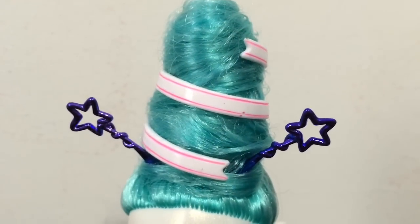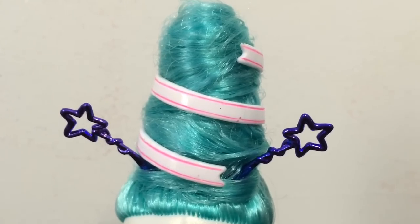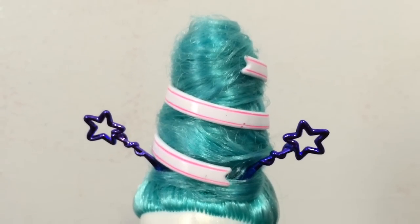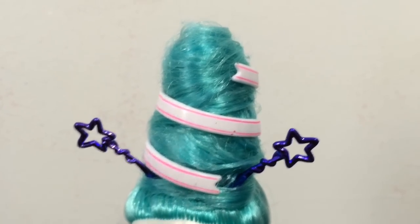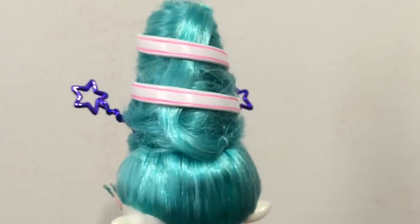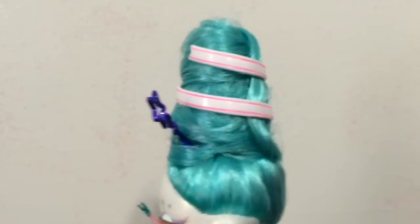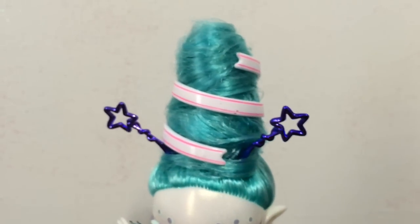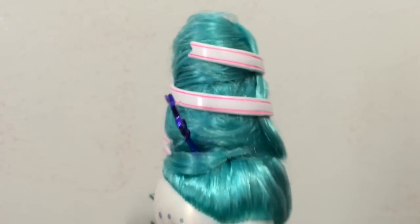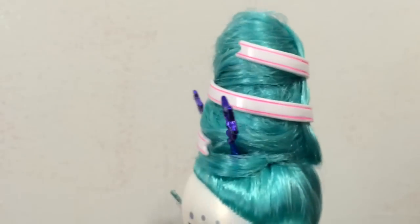I'm just going to start with the hair because this is like an awesome updo. Frostina has this turquoise hair put into an updo — I guess you would call this like a beehive, I'm not really sure about hairstyle names, but it kind of reminds me of like an ice cream cone. And it has this ribbon around it — it's plastic but it kind of looks like a ribbon. It's white with pink lines.